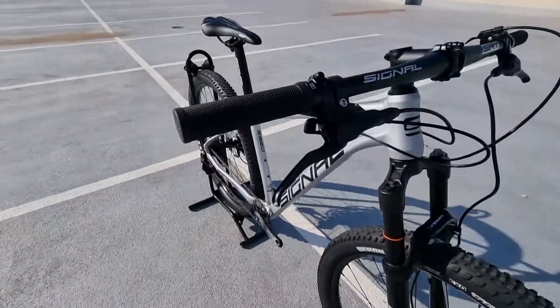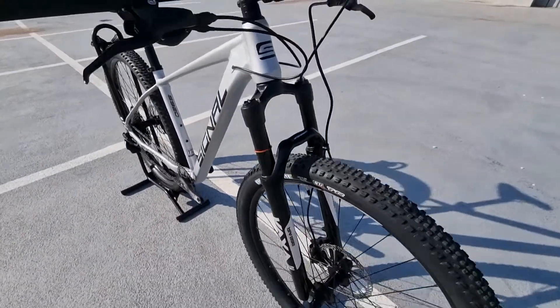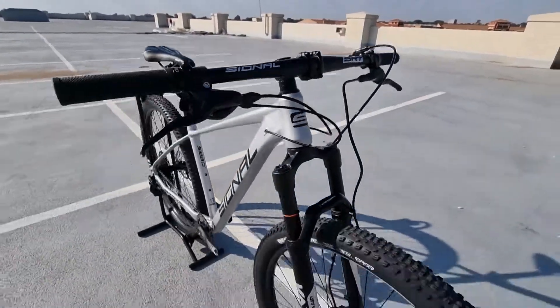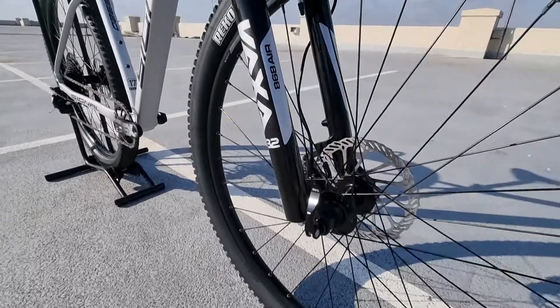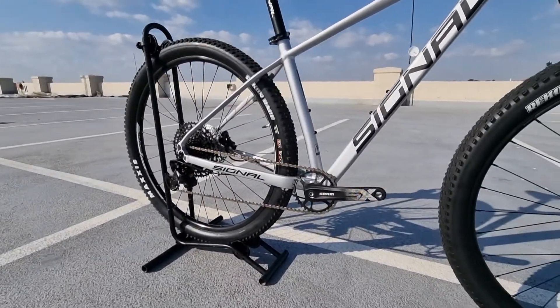On this bike we have some nice hydraulic disc brakes paired with the new magnesium air fork that has a remote lockout on the handlebar for ease of use. It also has a thru axle in the front and is fully kitted with SRAM's SX 1-by-12 Eagle groupset.